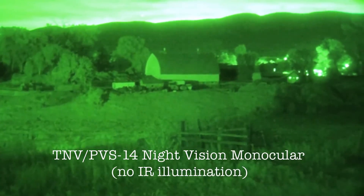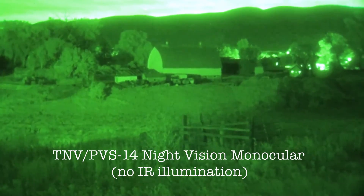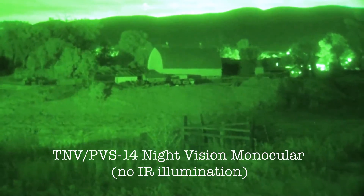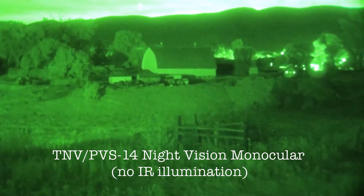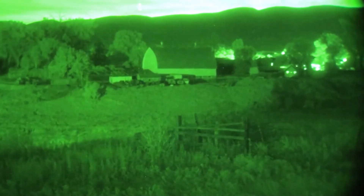You may be wondering how dark it is out there truthfully, so I'm going to take the night vision off here and just show you how dark it is. Boom — fireworks!